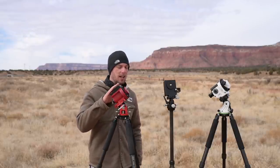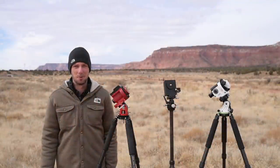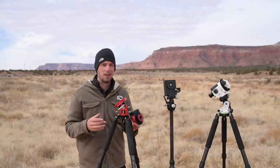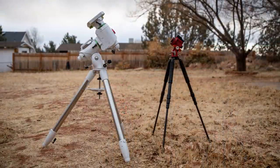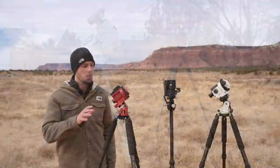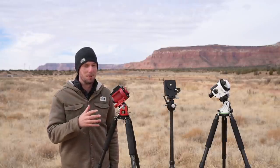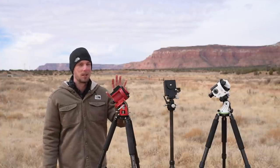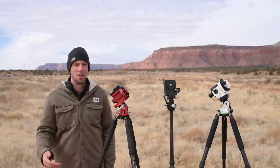You can do deep space astrophotography with the SkyGuider Pro or Star Adventure, just keep in mind they don't have as many advanced features as a go-to mount. On the flip side, these trackers are very easy to use — you turn them on and they just work. A big go-to mount has so many things that could go wrong and you could spend the whole night troubleshooting. If you're just getting into the hobby, starting with something simpler is wise before investing in a larger go-to mount.